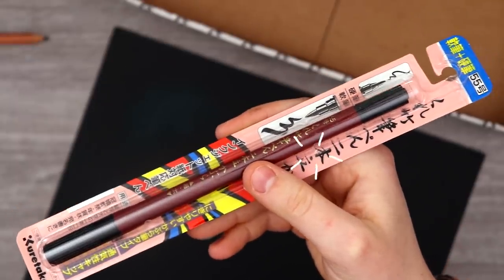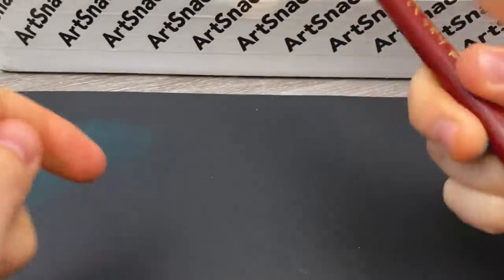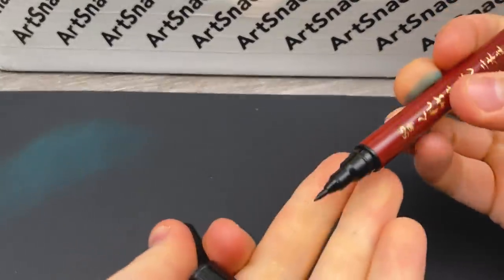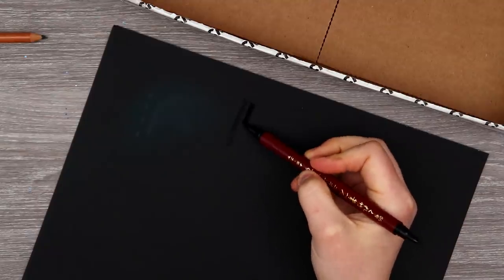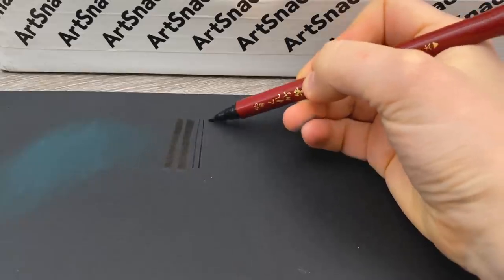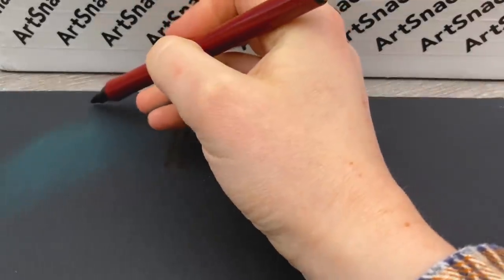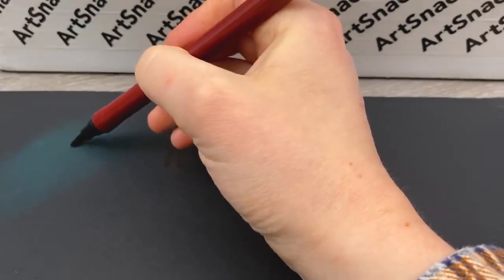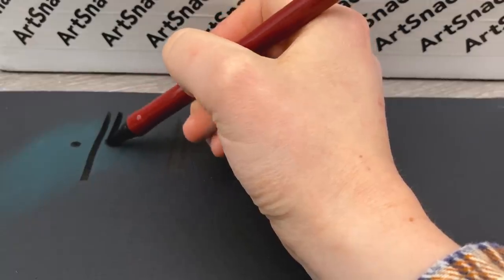Next up is this Kuretake brush pen. Looks like we have both a large and a smaller nib. Though this being a black pen on black paper, how well is this going to work? It shows up a little bit, but I have to wonder — does it layer on top of pastel? Does it just pick up the pastel? Interesting.